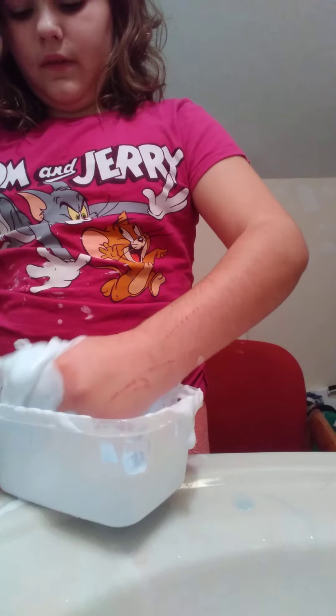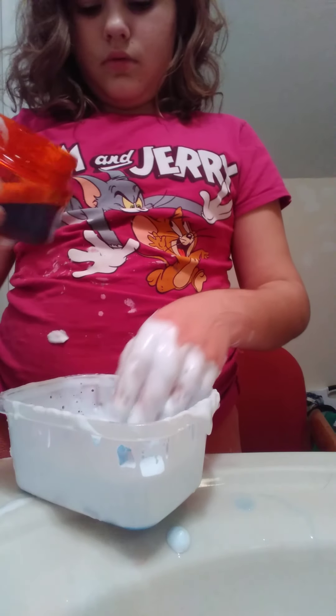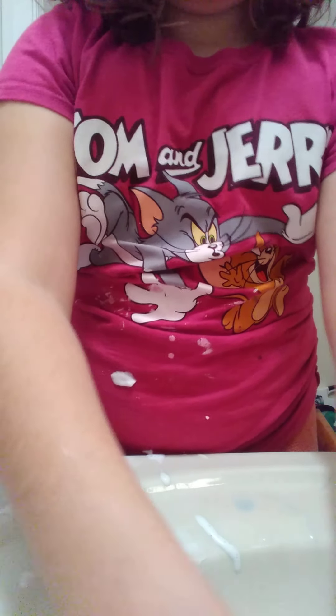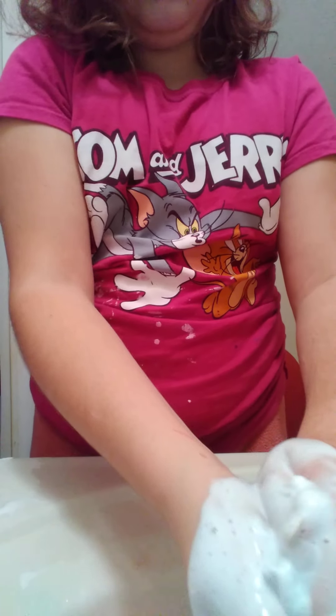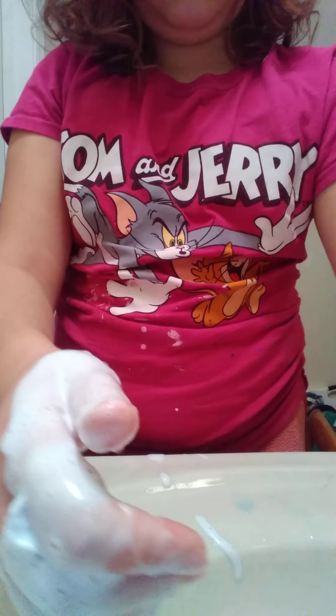I don't think I have hours. I'm just going to add my activator. Is there such a thing as adding too much activator? That's why I'm doing this in the sink. What we have so far is very stringy. I don't know if it needs more shaving cream. The rest of it is really a detergent and shaving cream mix.